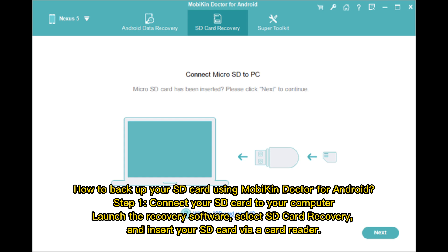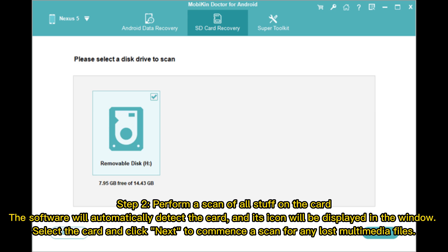Step 1: Connect your SD card to your computer. Launch the recovery software, select SD card recovery, and insert your SD card via a card reader. Step 2: Perform a scan of all content on the card. The software will automatically detect the card, and its icon will be displayed in the window. Select the card and click Next to commence a scan for any lost multimedia files.